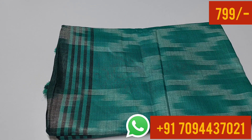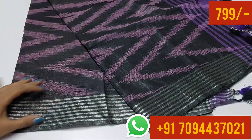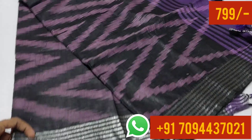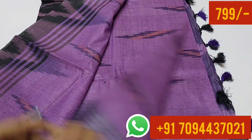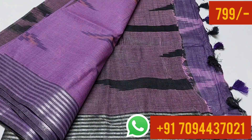Next color is a dark purple color combination with border. This saree has a linen silver design. The saree is a plain color — it is all about the purple color.